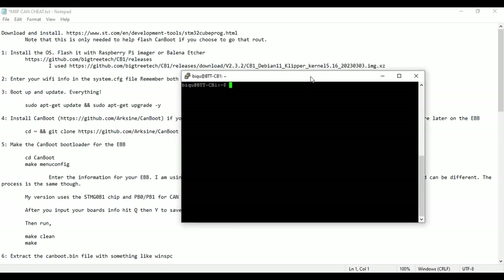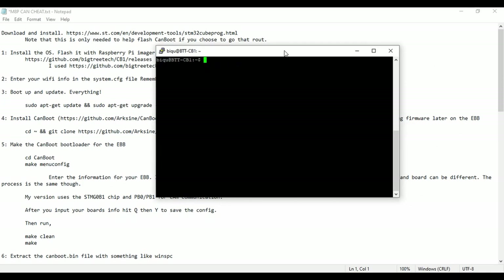The next step is we're going to need to get CanBoot. This is not a requirement, but I do recommend using CanBoot. CanBoot is a bootloader that gets put onto the EBB. You can install it onto the Manta also, but I feel that's not necessary since the CB1 is directly on the board. We can use some commands to flash without having to do too much. With the little EBB board, since it'll be wired up inside a hotend, it's probably easier to use CanBoot so you can flash new firmware without having to press any buttons.